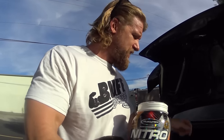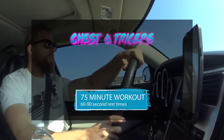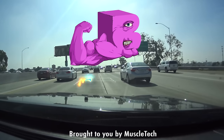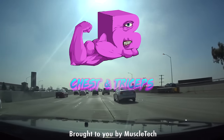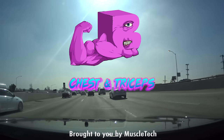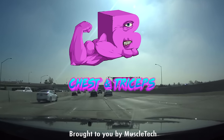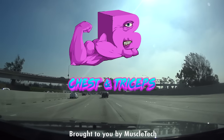That wraps up our chest and triceps workout — hope you enjoyed it. Check out our back and biceps video if you haven't already. Me and Brandon are hitting the gym but not on a routine at the moment because we're getting ready for our Buff Dudes Bulking Book, which we want to have wrapped up by the end of December. It's going to be our biggest endeavor ever and we're really excited — so stay tuned until next time. Stay buff!